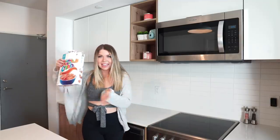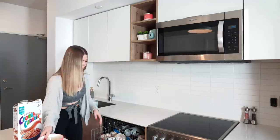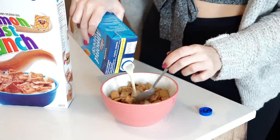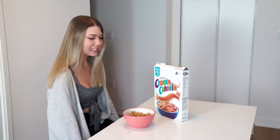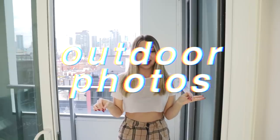For my next photo I'm going to be eating some Cinnamon Toast Crunch because I'm really hungry and also it's kind of cute. I'm going to try to do this quickly because I don't want my cereal to go soggy. I've also made the executive decision to change my shirt and put my hair in a ponytail.